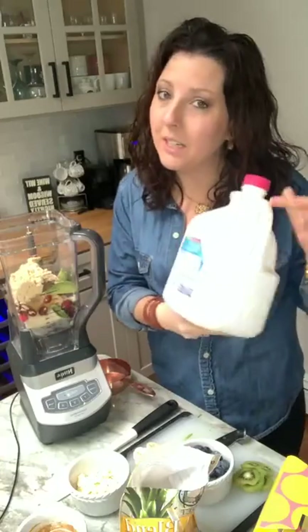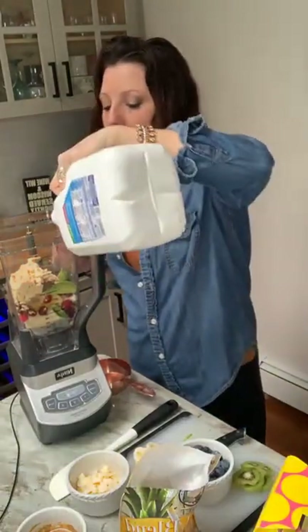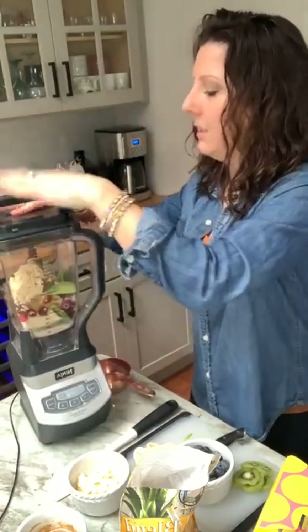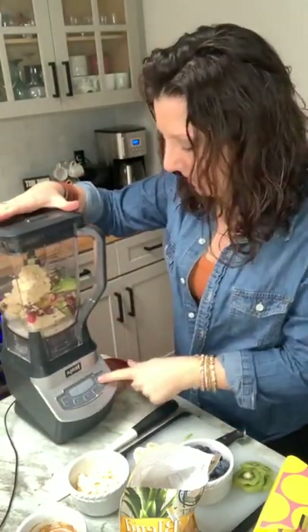We're going to start with a very little amount of liquid — I'm using unsweetened almond milk. Very little, because we want a very thick consistency. Let's start with that and see how well it blends.